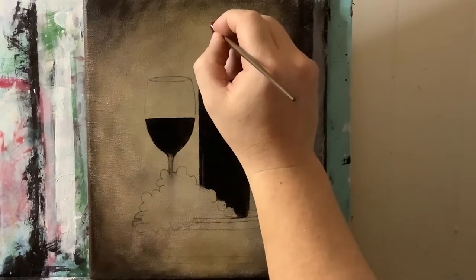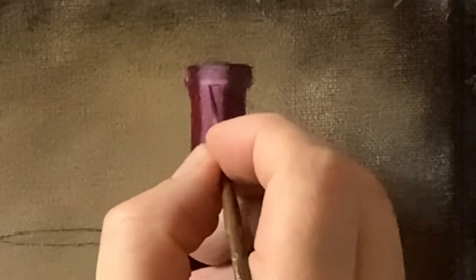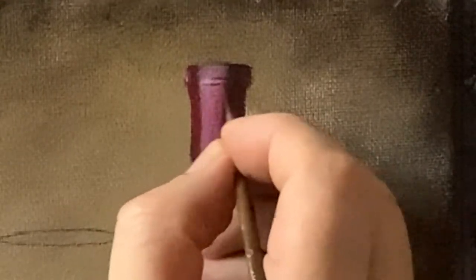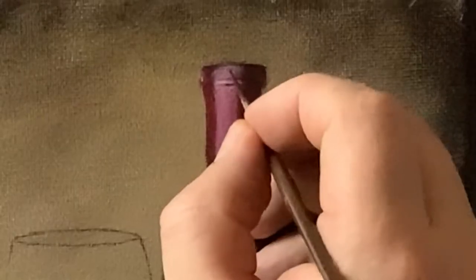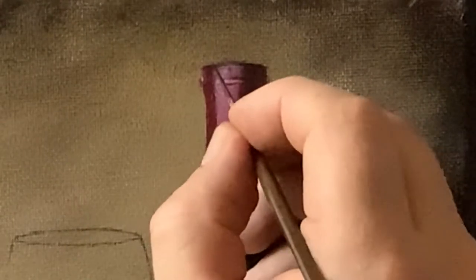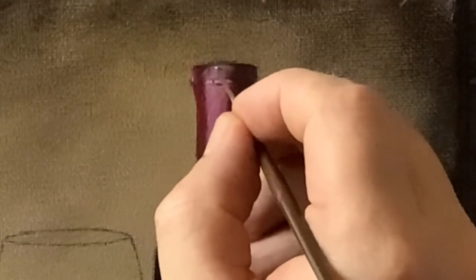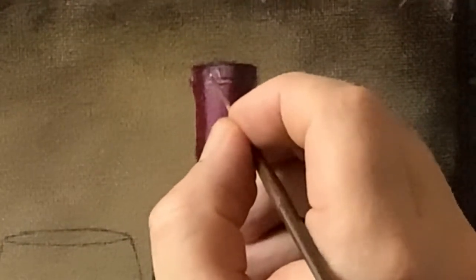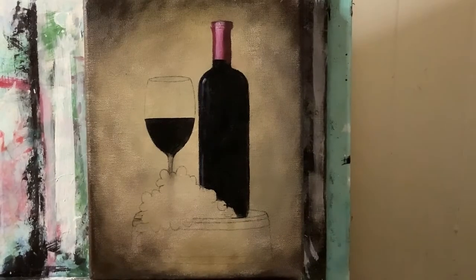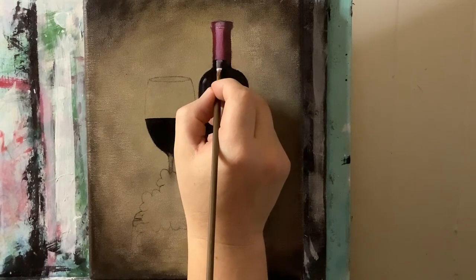Grabbing my script liner brush and titanium white, I'm going to strike some highlights up here. Taking that very dark maroon color from the shadow side, I'll go on top and bottom of this highlight. With that same dark value, I'm making some wrapper folds up here — you can omit this step if you want, but I think it adds a little more interest. With a clean script liner and titanium white, I'll strike a highlight on one side of those dark shadows, and just like that you can make these nice wrapper details.